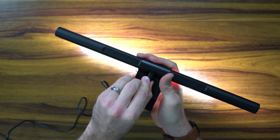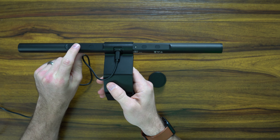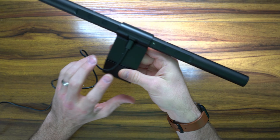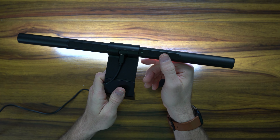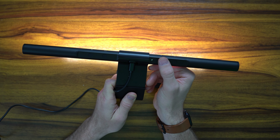Plug it in and it immediately turns on. I turned off a couple of my lights so you guys can see. Here is the light when you turn it on — it looks pretty good, it's actually quite bright. You can change the color temperature by pressing this button, and you've got a couple of different settings that it cycles through.